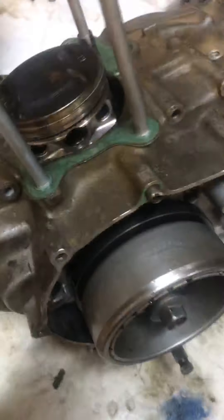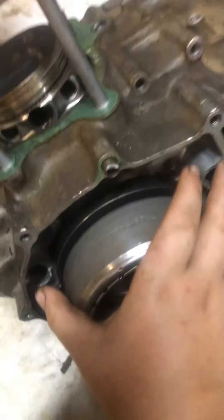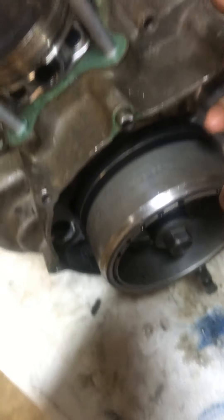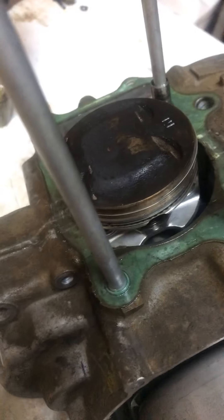Say you had a pole start engine — your pole start would be wrapped around here, and then there would be a metal casing which would have the parts where you're grabbing. When you do that, it actually moves the cylinder.